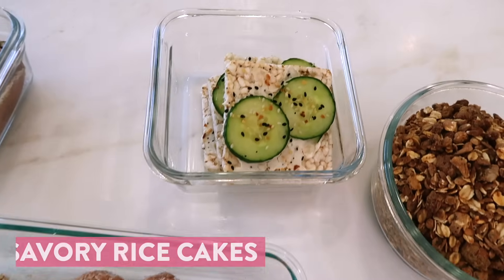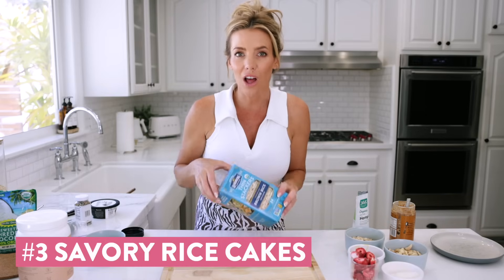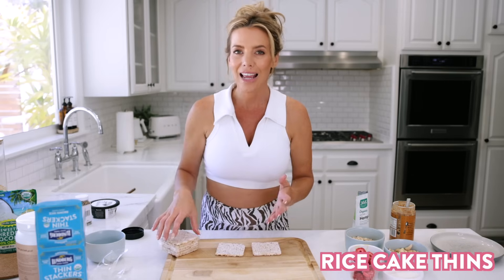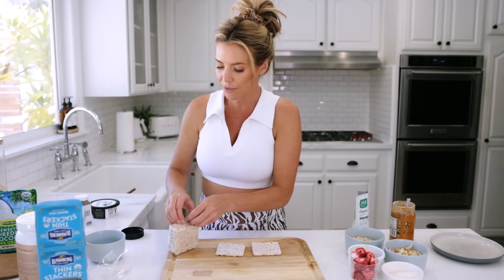The last two snacks I've shown you are more on the sweet side, so I want to show you one that's a really easy savory snack. I've been doing a lot with rice cakes — I've always loved them and they're in my meal plans all the time. This is a really great go-to to prep, or if you just need to make a snack really quickly. The great thing about these little rice cake thins is you can have a lot of them and the calories are so low that you don't feel like you're eating too much for a snack. I'm going to make four.